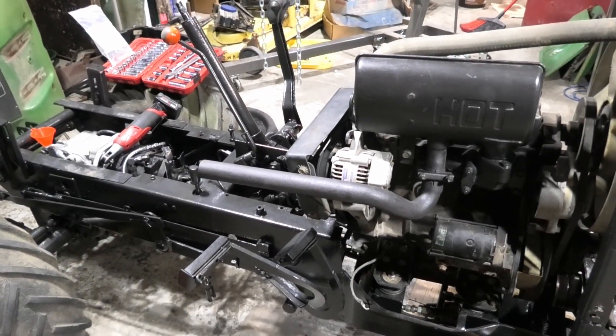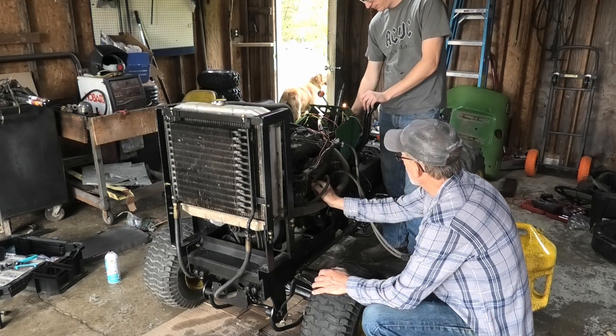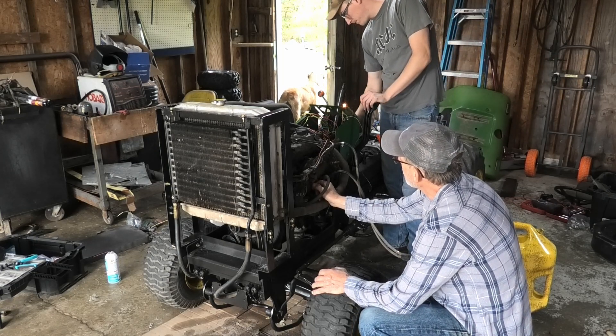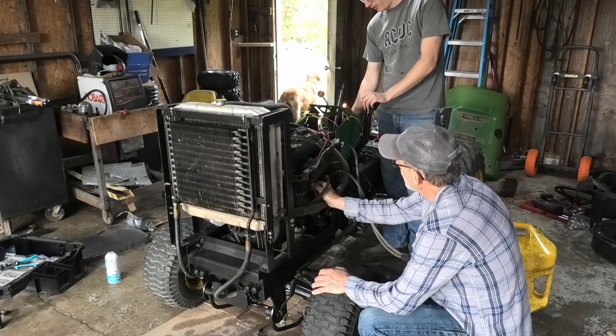On to the electricals. Shut it off — yeah, shut it off, just back it all the way off. I'll turn the key off too.